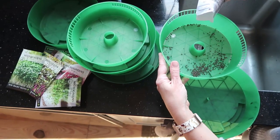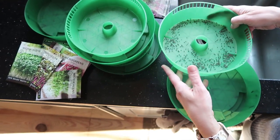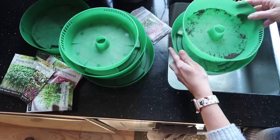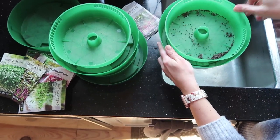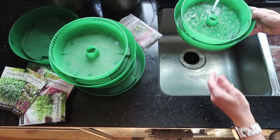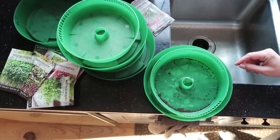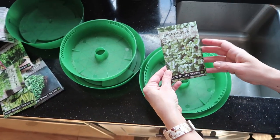The first step is to add your seeds to a tray. For the first day we want the seeds to soak, so this inner tray goes inside to keep the water covering the seeds. You just want to make sure the seeds are covered by the water. Next I'm going to do broccoli greens.